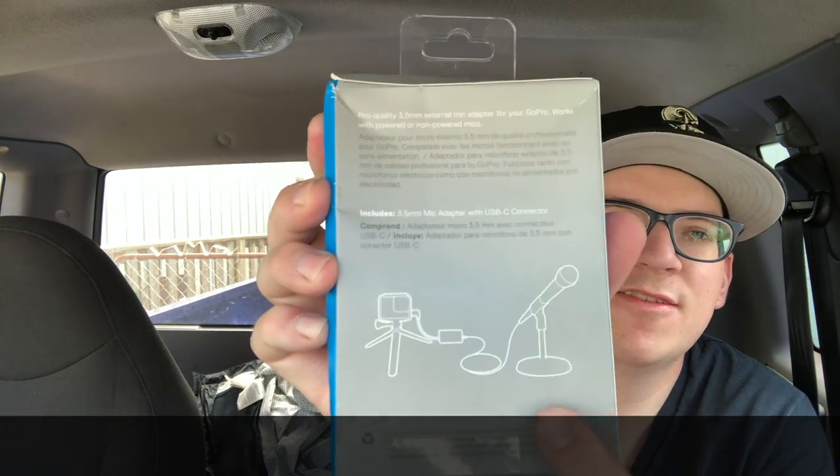All right, so we're gonna open this up right now. All right — so you got this right here. Quick unboxing — bam, bam, bam. This is all it is, this is all it is — your GoPro adapter. And that's all for this unboxing of the GoPro adapter for your 3.5 millimeter jack.